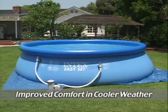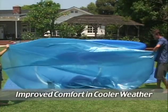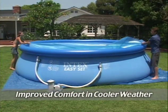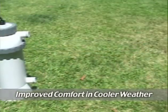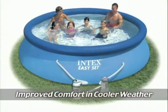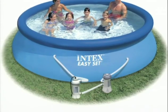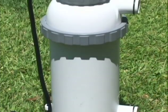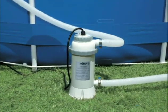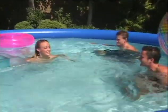Intex has added solar covers for the 10-foot, 12-foot, 15-foot, and 18-foot diameter Easy-set and metal frame pools. In addition, the Intex 110 to 120-volt heater is available for Easy-set and Metal Frame Pools 12-foot or smaller in diameter. The 220 to 240-volt heater includes 15-foot diameter pools as well. This is an easy, safe setup for a great way to extend the season.